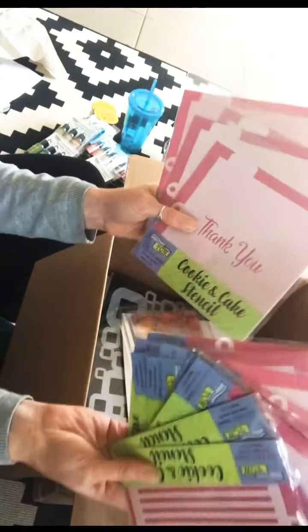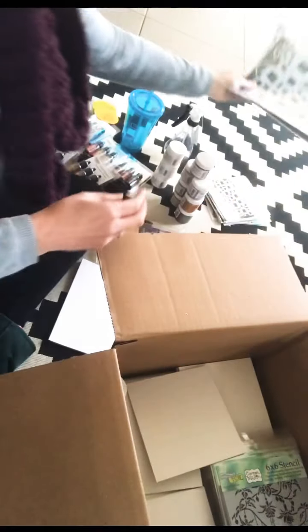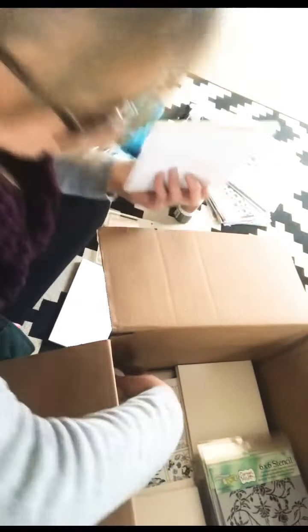Then we have partnered with Gel Press, so I've got a gel plate — awesome, because I've only got a really big one, so it'll be great to have a small one. Then some watercolour paper. And some of the 12 by 12 stencils — love that, love that, love that. And I've got one other one.